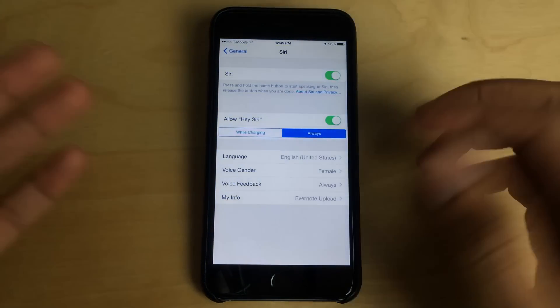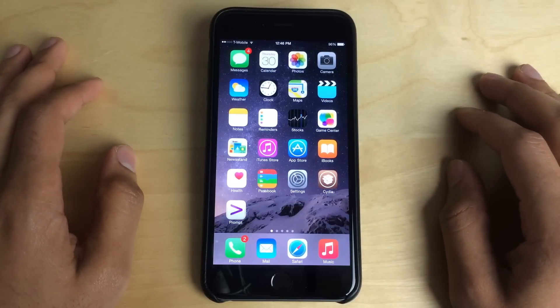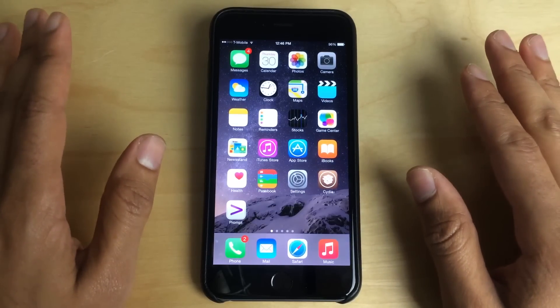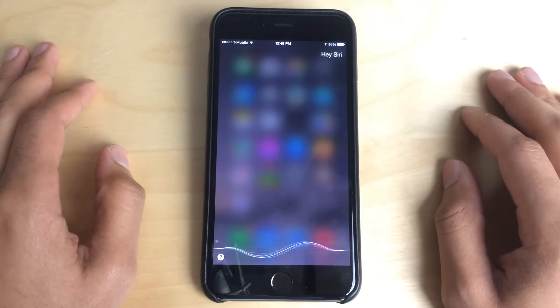So that means I could be out and about, I could be driving down the street, I can be just anywhere. I don't have to have a power connection. And I can say Hey Siri — let's try it again. Hey Siri, who won the World Series last night?